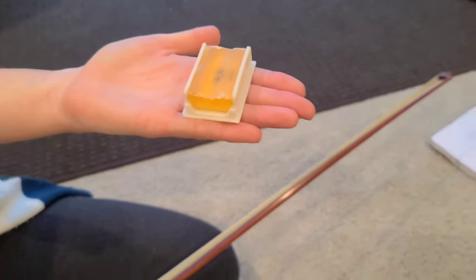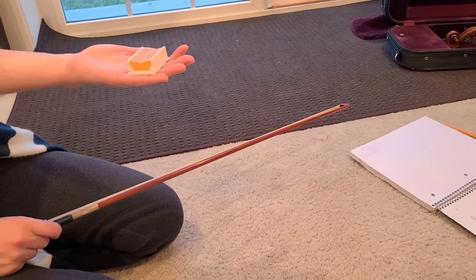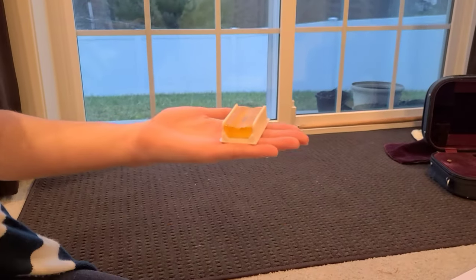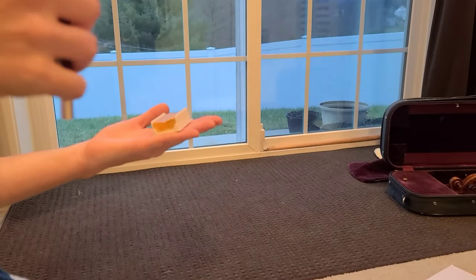You're gonna put your rosin in your left hand — even though you're right-handed when you write with your pencil, rosin goes in the left hand. Look at how my hand is flat, and I have the rosin mostly over my fingers. My thumb is ready to do something.